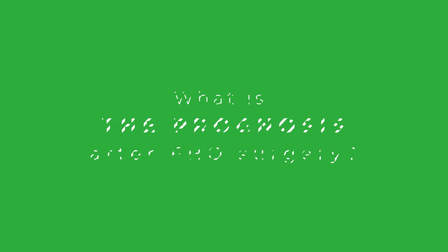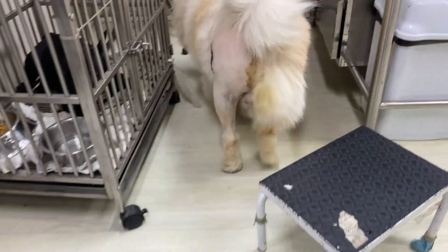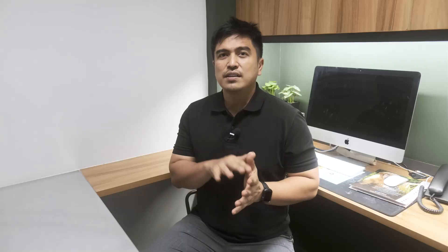What is the prognosis after FHO surgery? Most dogs recover fully and regain essentially normal function of the affected leg. Although the leg may have a slightly decreased range of motion or slightly decreased limb length after surgery, these impacts are typically minimal and do not impact the pet's quality of life.